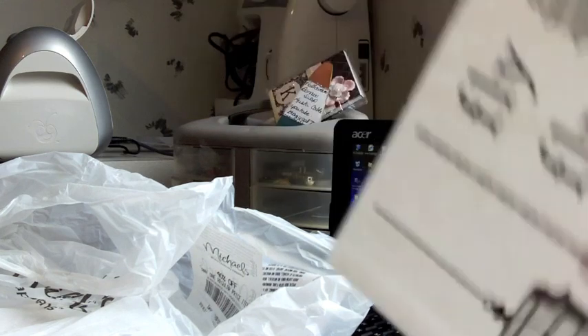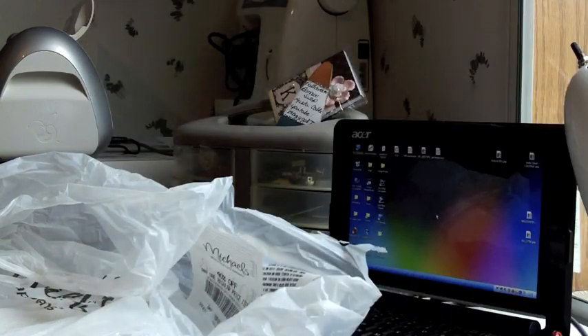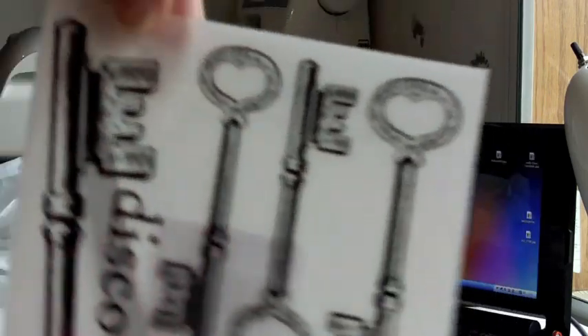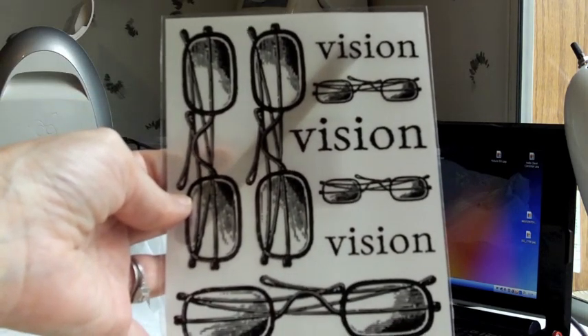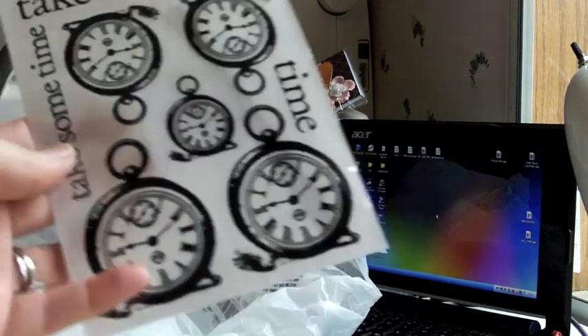But I did find the fly rub-on I wanted, and one of the key rub-ons. When I mean the keys, I'm talking about the actual metal ones they were selling. They say "Discover" and "Vision" and "Take Some Time" — the clock one.